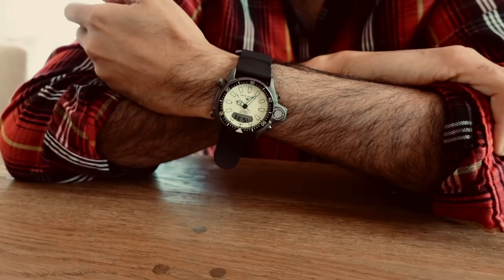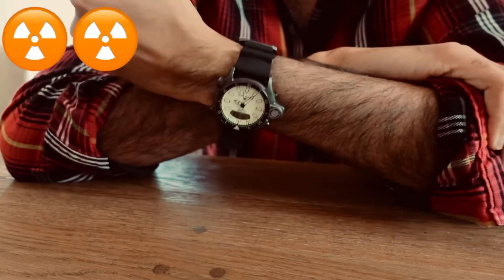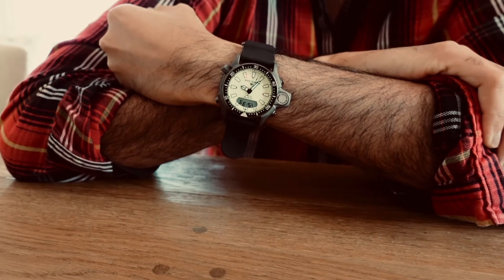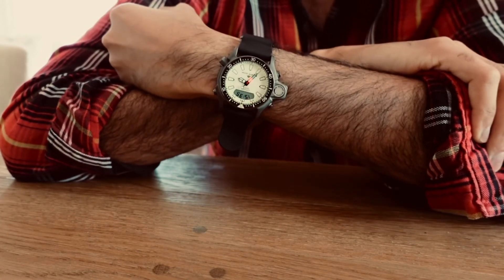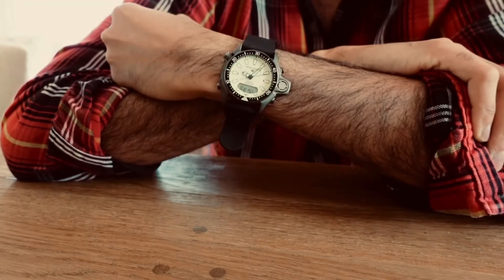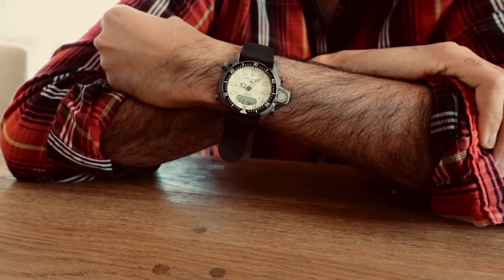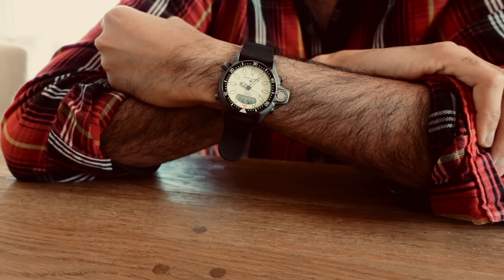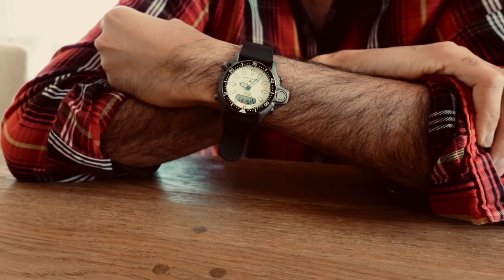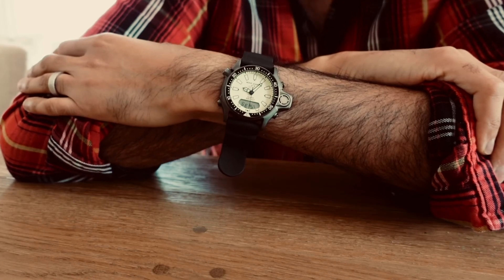So anyway, quick look at the Citizen Aqualand ProMaster depth meter — just a rad watch, easy to wear, really cool and really good style. A good watch if you're going on a vacation to a tropical place, doing some diving, or if you like people to stop and say, 'Hey, that's a cool watch, what is it?' This one will definitely start some conversations. Guys, I'm rambling. Take care. I hope y'all are doing well. I'm kind of sad to see this one go, but I'm glad I was able to enjoy it and bring y'all a video before I pack it up and send it off. Take care, God bless, love y'all, talk soon. Bye.